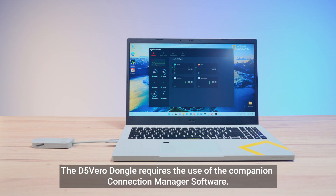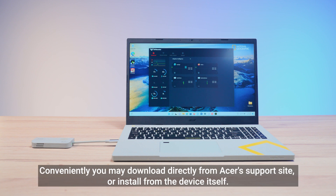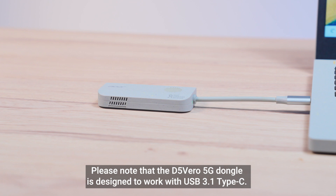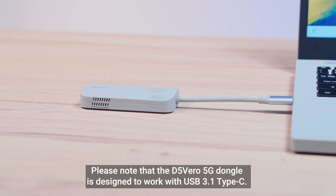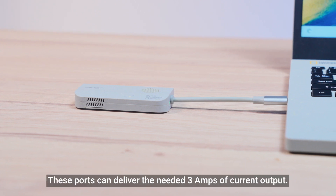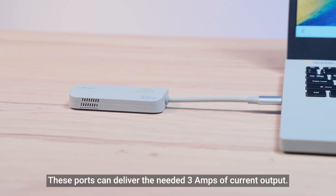The D5 Vero dongle requires the use of the companion connection manager software. You may download it directly from Acer's support site or install from the device itself. Please note that the D5 Vero 5G dongle is designed to work with USB 3.1 Type-C ports, which can deliver the needed 3A of current output.